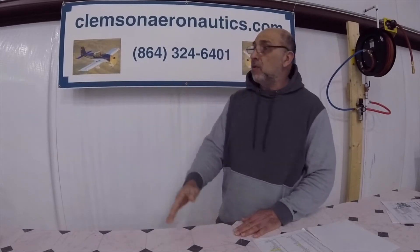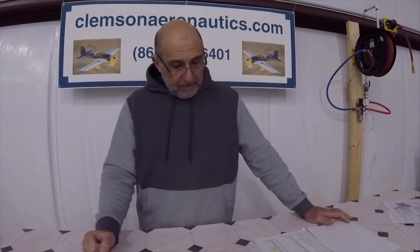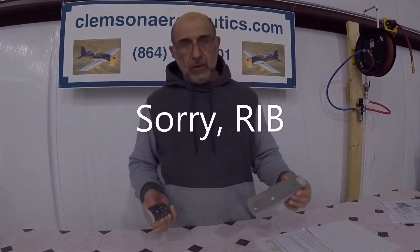Hello everyone, my name is Hesham, I'm the owner of Clemson Aeronautics where we make the riveting and dimpling systems. Please visit our website or give us a call — this is my cell phone number. This video is about a concern I have because I've read on the internet people talking about this subject and I'm afraid some folks out there do not understand what's happening, and I would like to explain it.